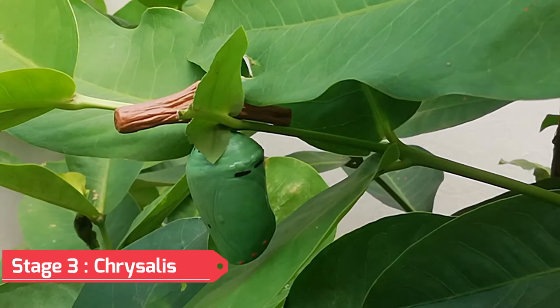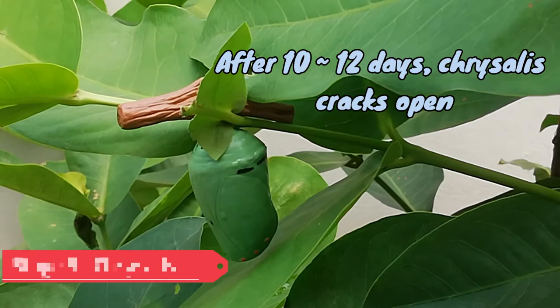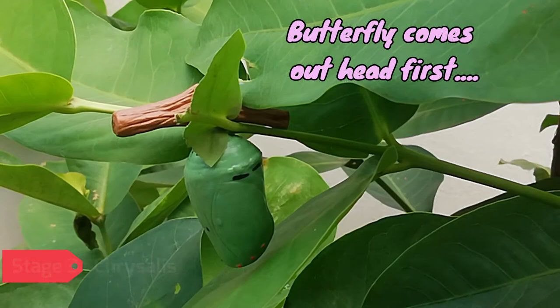After 10 to 12 days, the chrysalis becomes clear and cracks open. The butterfly comes out head first. Its wings are small and crumpled.